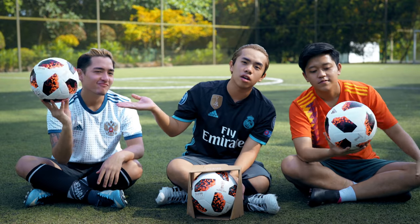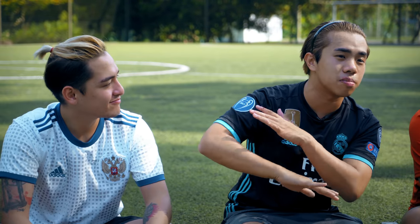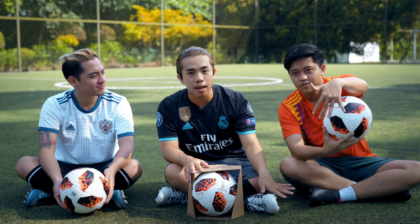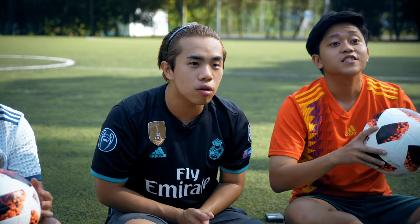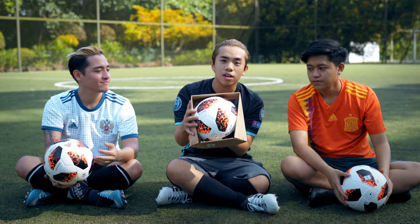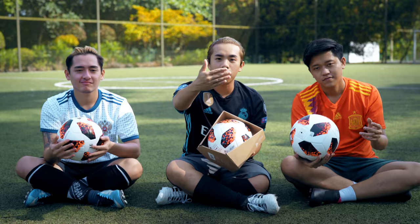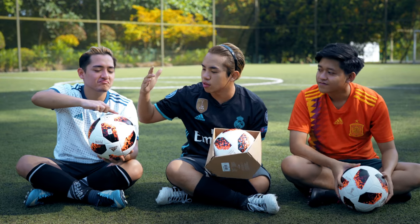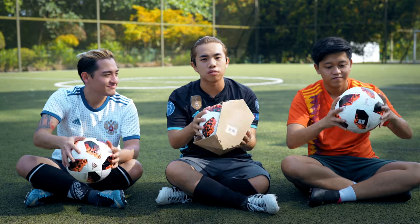This is the World Cup ball. Usually in the group stages it was black, but ever since we got to the knockout rounds it is now red, and perhaps in the final it will be gold. But here we have three balls that look the same from that angle, but they are very different in terms of pricing, quality, and the build.